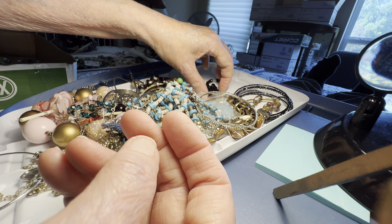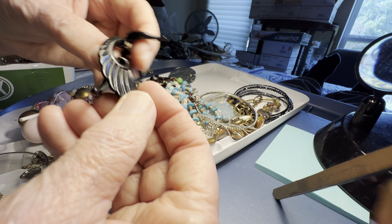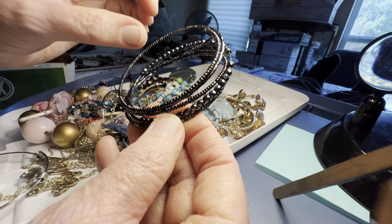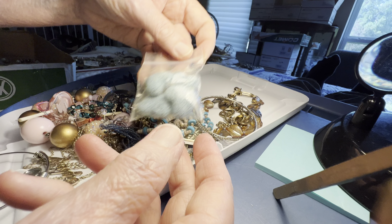Here's some plastic angel wings, two dollars. Earrings, two dollars. Glass, pretty color. Memory wire — these are going to go to Liz.